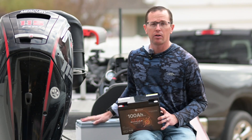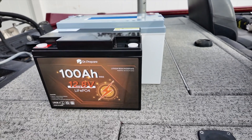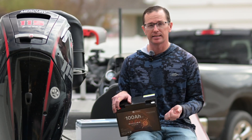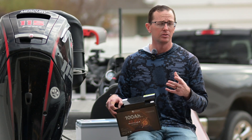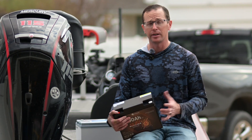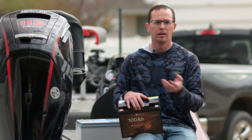Let's compare it to a group 31 so you can get a feel for just how small this battery is. As you can see, it's very tiny. The weight listed on the site is 22 pounds, but my scale shows just under 21 — about two pounds lighter than a group 24 100Ah lithium, and well over 25 pounds lighter than a comparable lead acid battery. You're saving a lot of weight going lithium and doubling the capacity compared to a same-size lead acid.